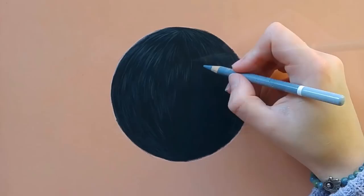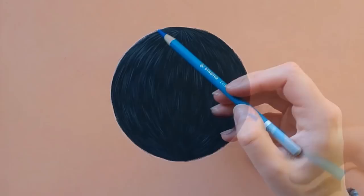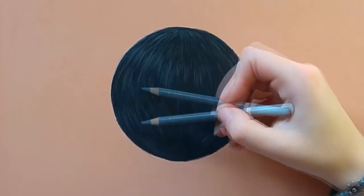Then I'm taking a white and I'm going to add more hairs on top. In this case the light source is coming from the top left, so that is going to be the lightest area. The bottom right is going to be dark because that is the shadow area.